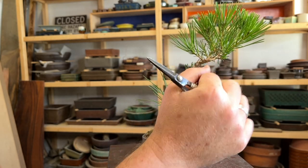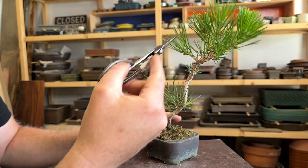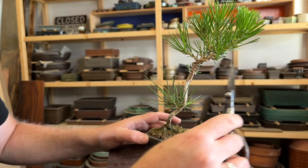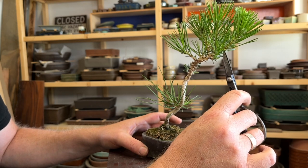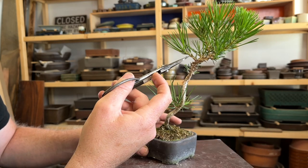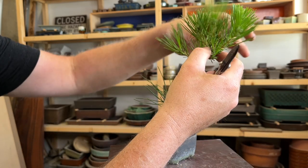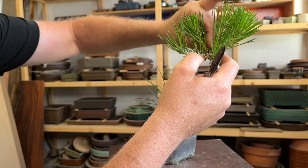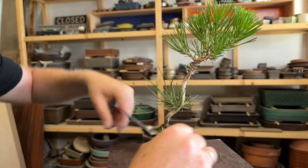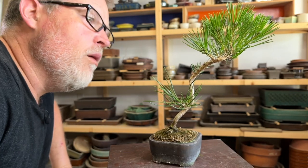In the coming year, with all of these, because there's now more distributed growth — just like I cut back into the needles here this summer — next summer you can actually cut back into all of these needles and start to create a lot of budding in there. As long as you keep up with the horticulture, you will be well on your way to having a nice little mini bunjin pine.